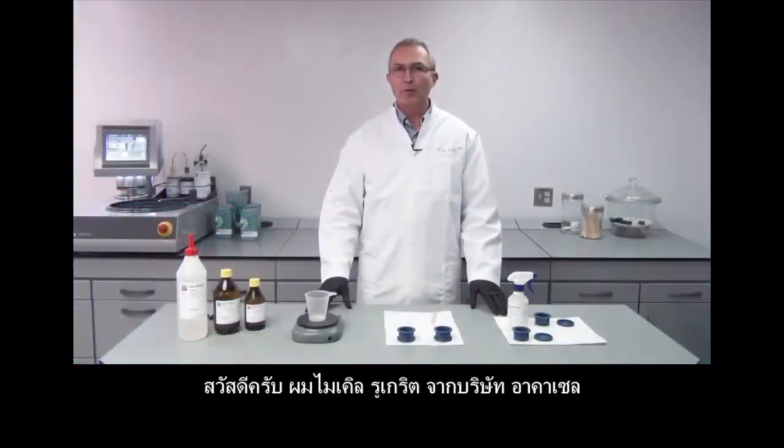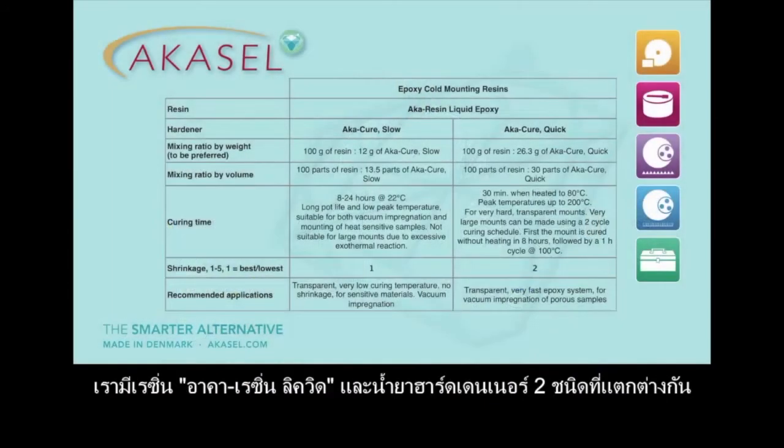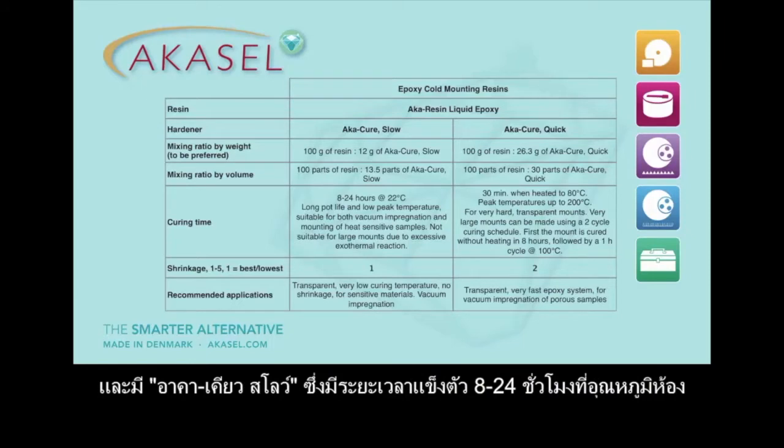Hi, my name is Michael Rueckert from AcreCell and I'm going to show you how to use cold mounting epoxy resins. We have our resin and we have two different hardeners: the AcreCure Quick, which is a quick hardening epoxy resin when subjected to temperature, and the AcreCure Slow, which takes between 8 to 24 hours to cure at room temperature.